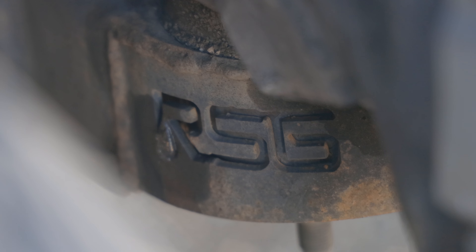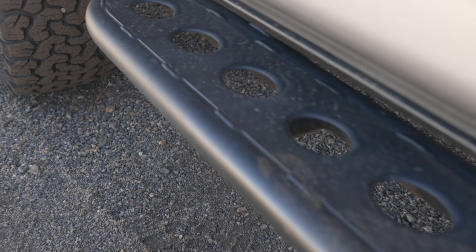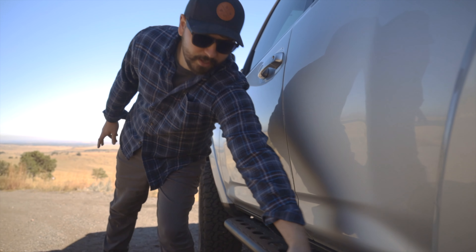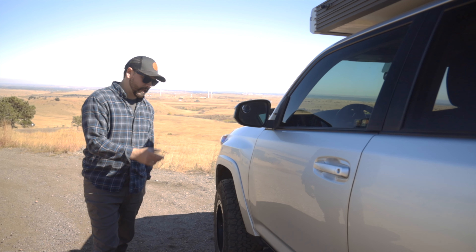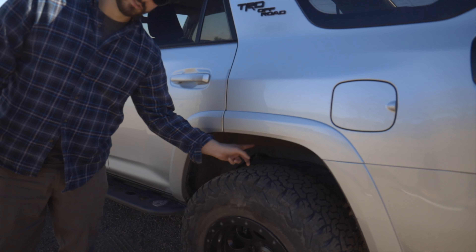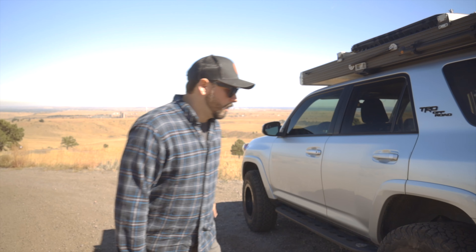Down here I have a body mount chop by RSG — they're a company that makes sliders and does some general fab work. I'm running the RSG slider with no angle. If I was going to do it again I would do an angled slider with a kick out, but this is what I went with. The body mount chop and the sliders I've been really happy with. RSG also did my Bilsteins in the rear — I used to have a complete Icon lift but I switched to the Bilsteins just to try something different.